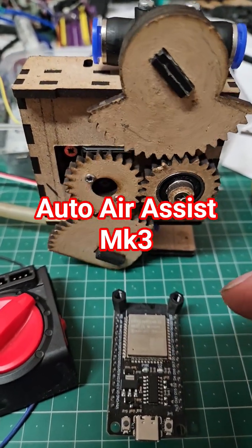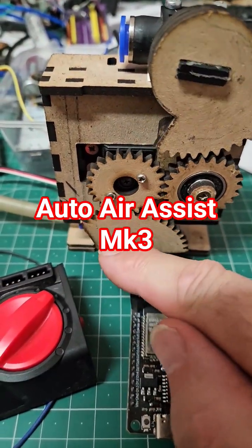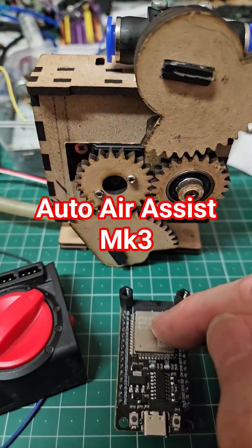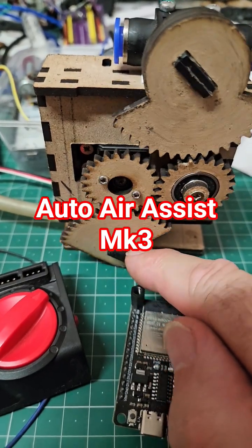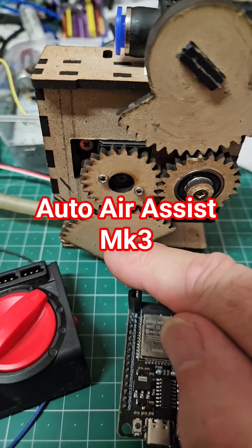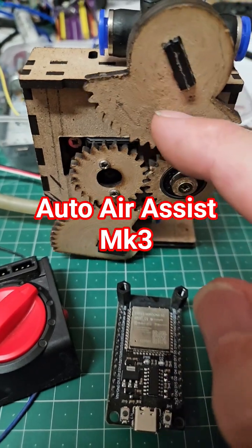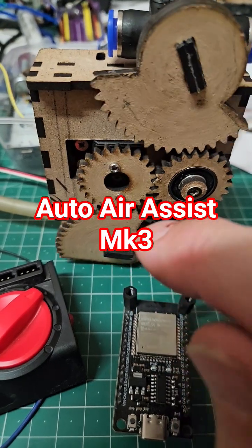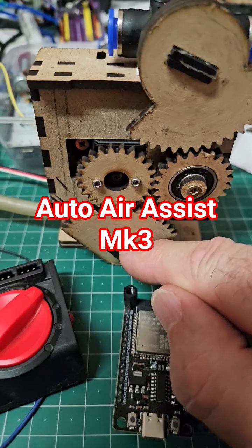What is it going to do? Well, this valve here will control the cut. This microcontroller will get a signal from LightBurn, and when it gets a signal to cut, it'll open this valve — that's shut at the moment, and that's open there. When LightBurn says it doesn't want cutting, this valve will shut and the other valve will open. At the moment they're just floating back and forth.